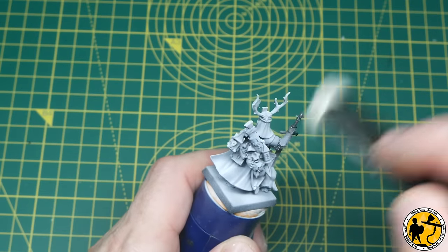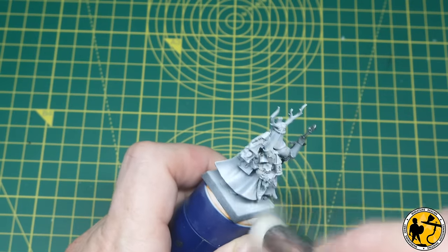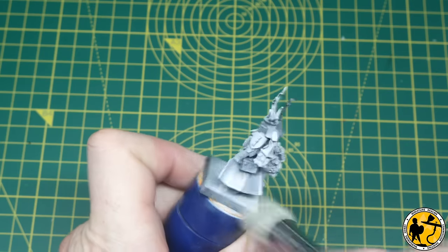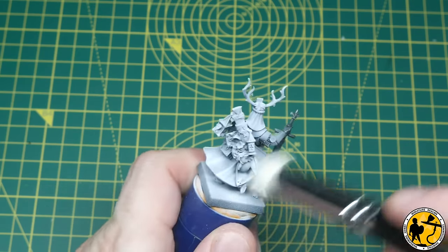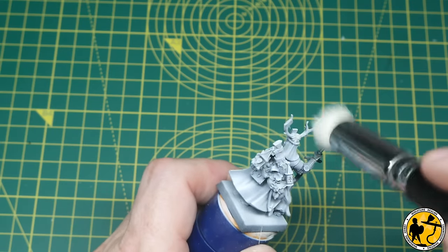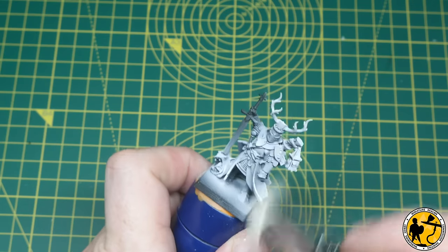You can see me dry brushing here. I'm actually being very gentle — it looks rough because I'm moving the brush quickly but I'm not putting any pressure on at all. A mixture of circular motions and upward and downward motions to capture the edges; all I'm really doing is picking out edge detail with white, which really helps with those glaze layers I'm going to be base coating in.